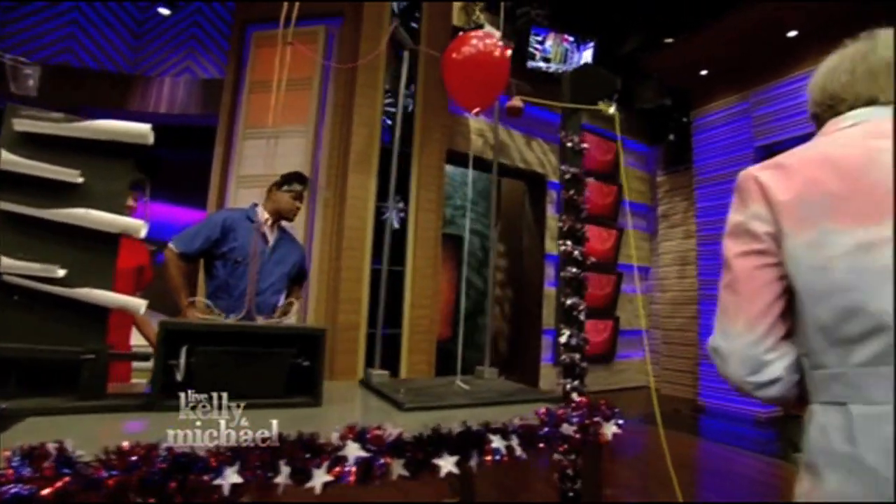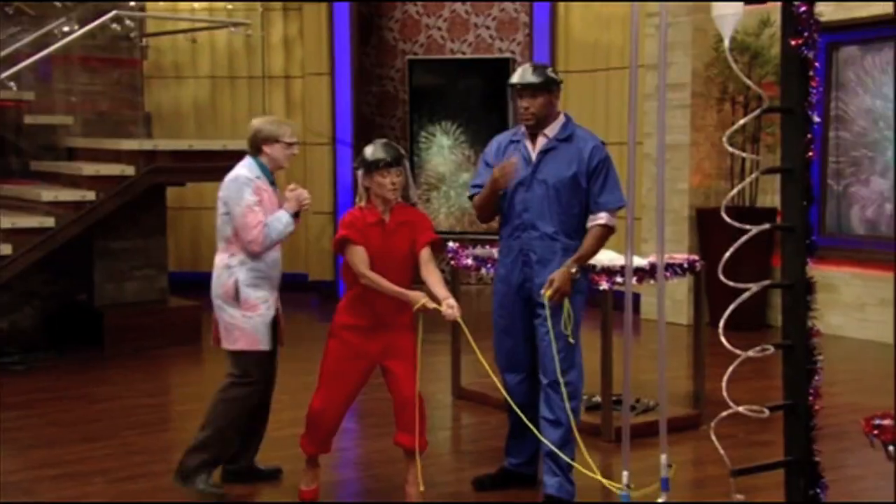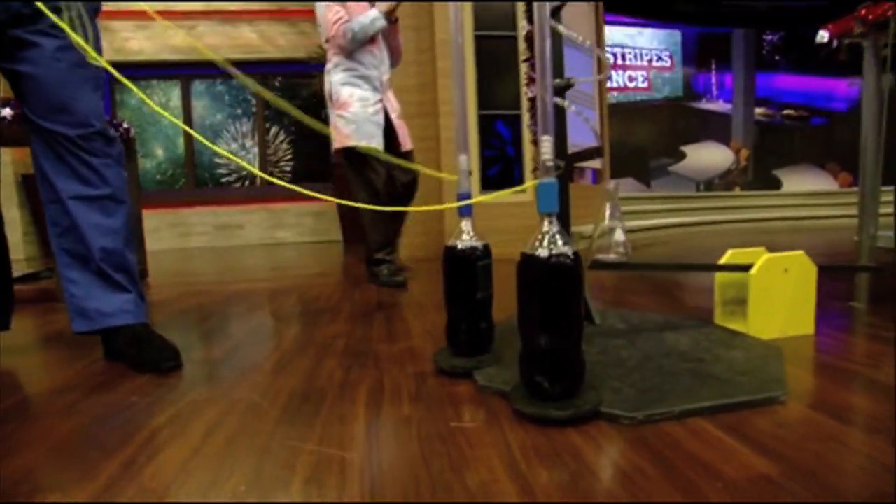The bocce ball will drop down, pull the trigger on this air cannon, and we might see some confetti. All right, let's do some science. In three, two, one — pull!